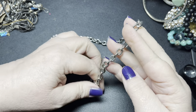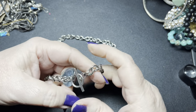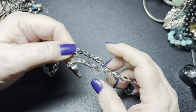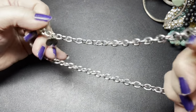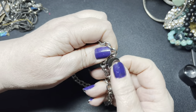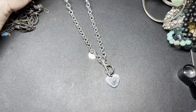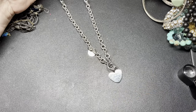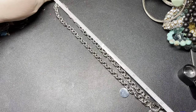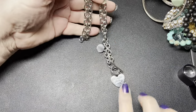This says 'Love you more.' It is a toggle clasp. Here's another one — what does this say? This one's just blank. There's the back, there's the front — 'Love you more.' Nice chain. It is 18 inches and I'm going to say $10 on that one.